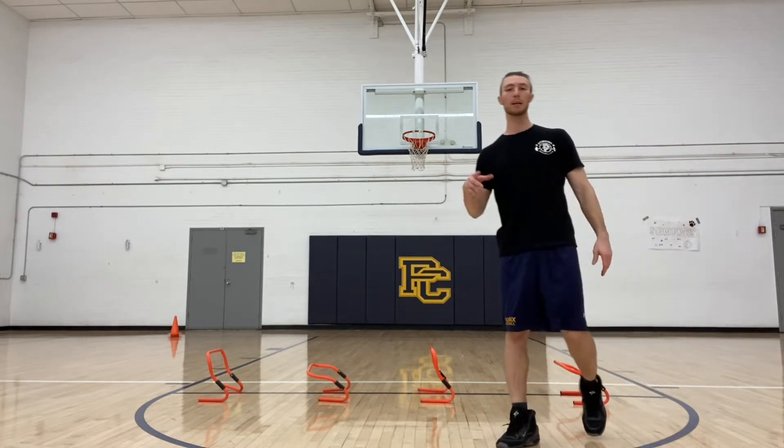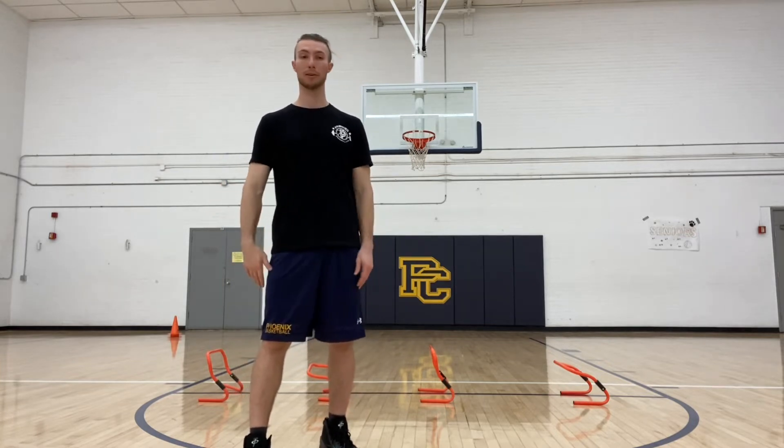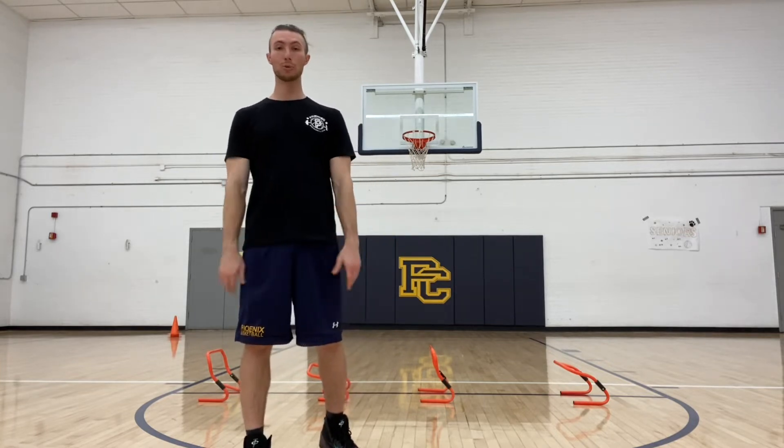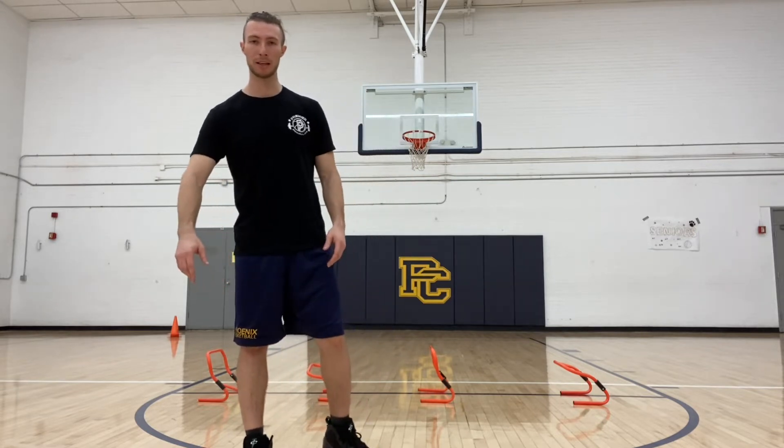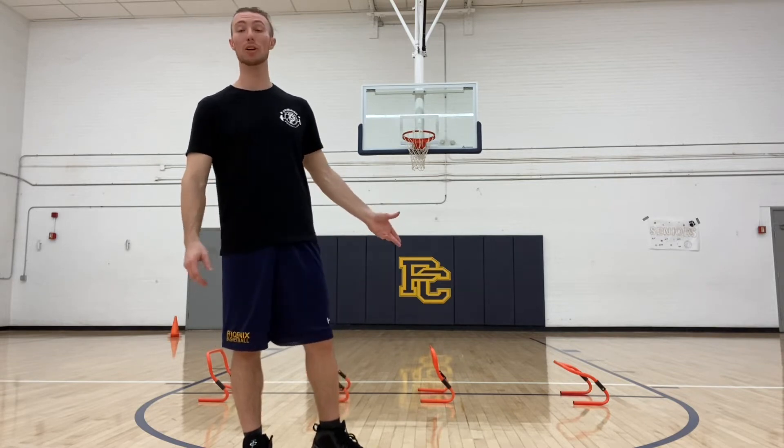Hurdle jumps are a progression of CMJs and squat jumps — it's just jumping over an object. If you don't have hurdles, that's okay. Use whatever you've got: water bottles, cones, shoes, a backpack — it doesn't matter. Just use some object that you're jumping over and try to clear it by as much height as you can.